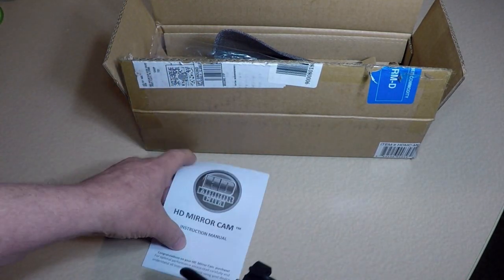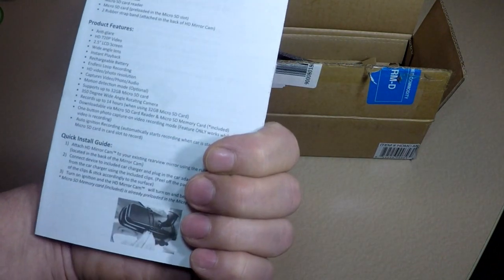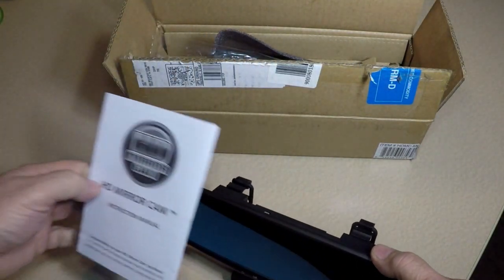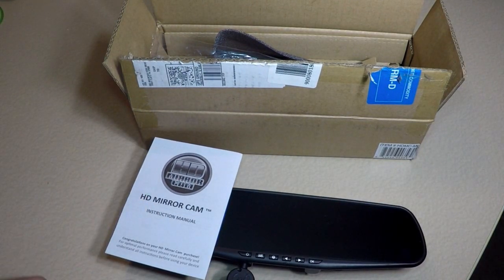I contacted the company that makes them, HD Mirror Cam. They have a website and a help site. I figured it'd be better than contacting HSN. A couple days went by, I didn't get any answer. Finally I got an answer — they said call us, we'll tell you how to fix this. I emailed back and said, can you tell me if there are any settings or any way possible to make this video clearer? I attached the file of that video and showed them. They said yes, call us. I said, tell me by email.